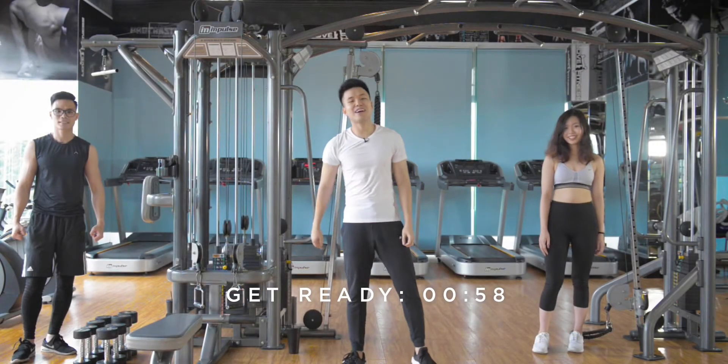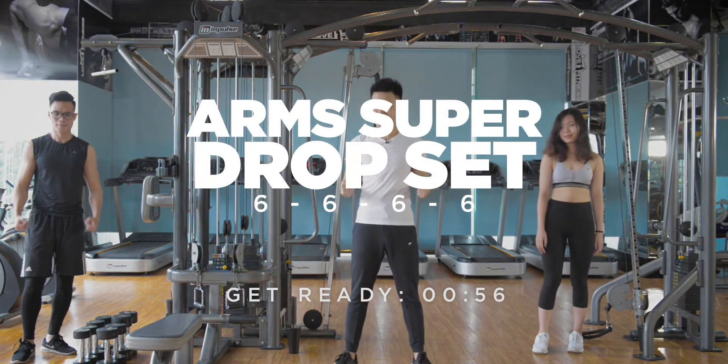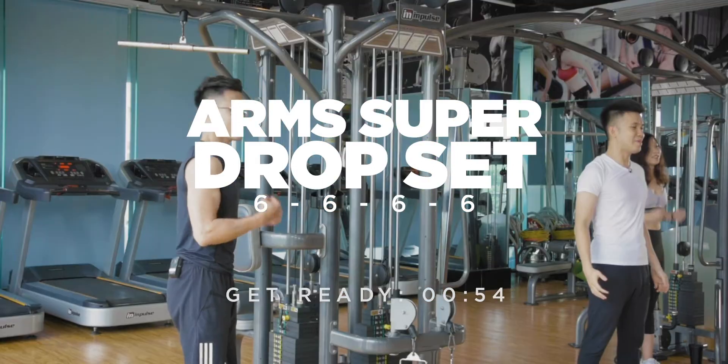What up, what up, what up? Welcome to triceps and biceps super drop set, baby.